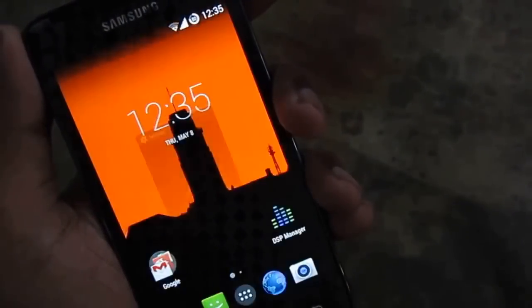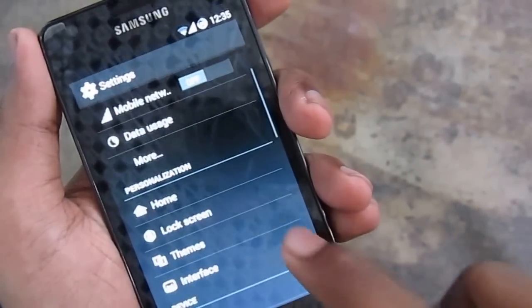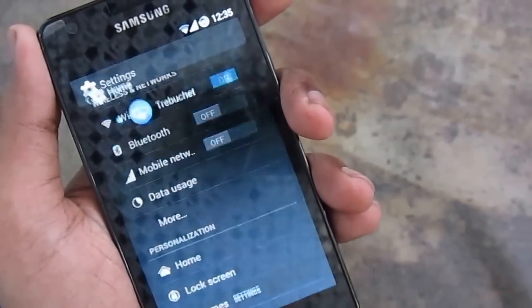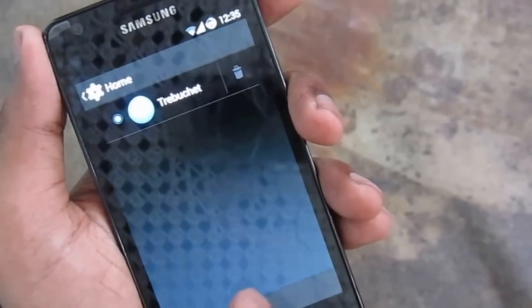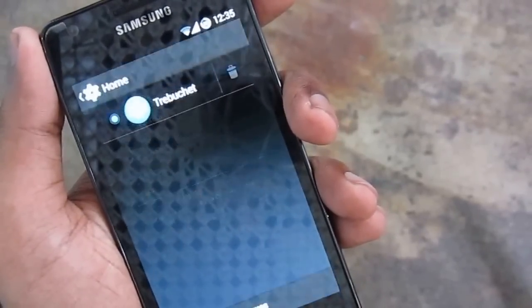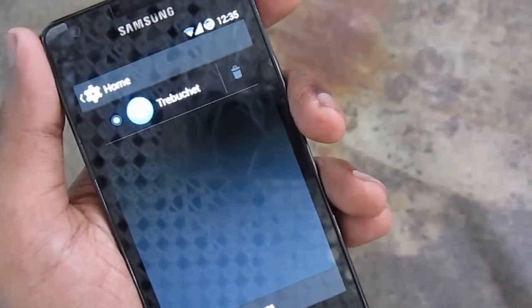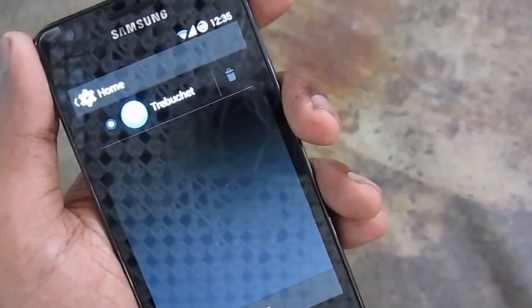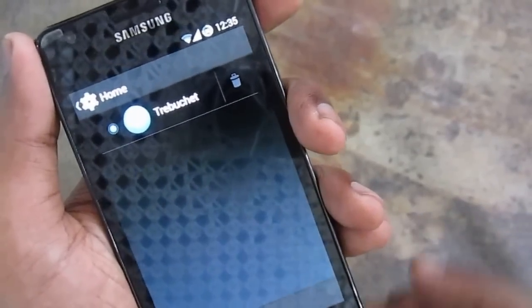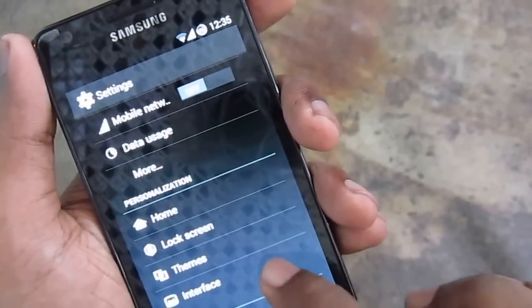Let's see the settings now. Home screen — this is CyanogenMod's native launcher. Actually the build I installed didn't contain the Google Now launcher, but if you have a build which contains it, it will show up here. I don't use Google Now that much, so I didn't install it.